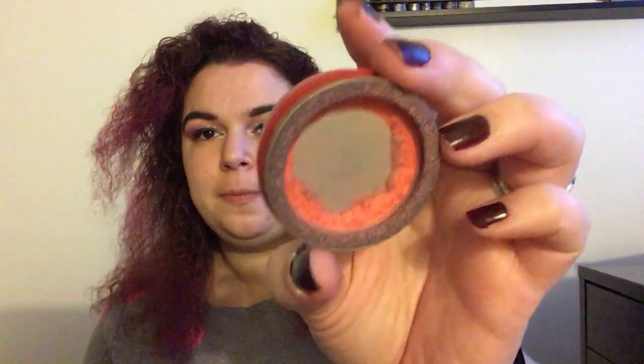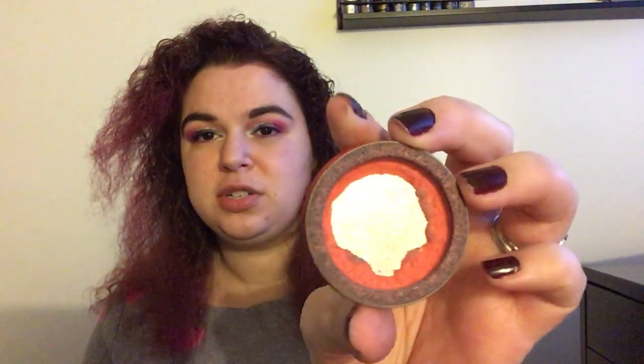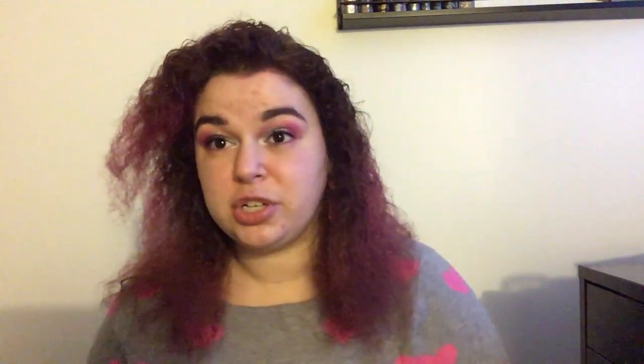I'm going to start with cheek products. First I have this Besame Cosmetics cream blush from the Snow White collection. You can see this has gotten a lot of good use but there's still a decent amount of product in there. I feel like I could potentially use that up before it dries out — it is still pretty liquid. I very recently decluttered something because it had dried out, but this one is still going well for now. It's something I probably should start focusing on.